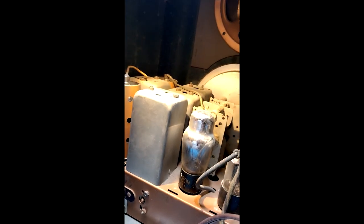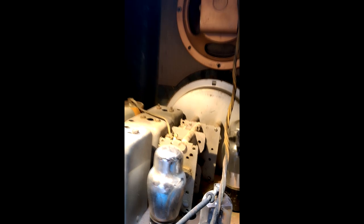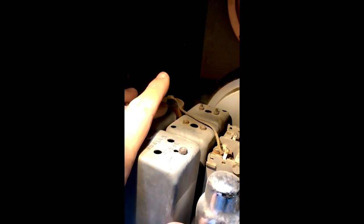These tubes are probably fine. This is a six-tube radio. The IF frequency this radio is tuned to is listed on top of these IF cans — it's 456 kilocycles, or as we'd say today, 456 kilohertz. That's what this radio is tuned at.